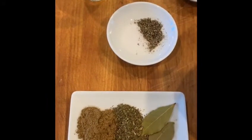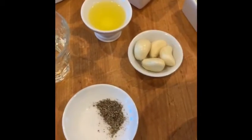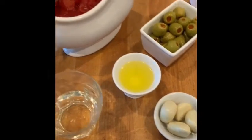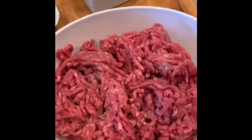Our ingredients are cumin, oregano, bay leaf, salt and pepper, white wine, olive oil, garlic, Spanish olives with pimento. Make sure to keep some of that brine as well. Some tomatoes, tomato paste, onions, and our main ingredient — chopped meat.